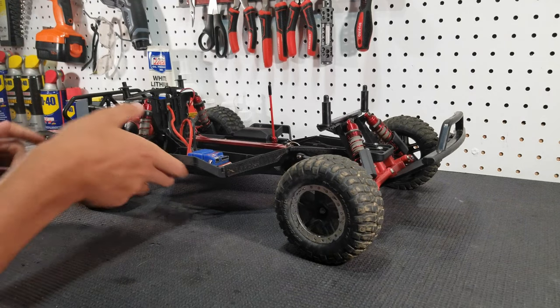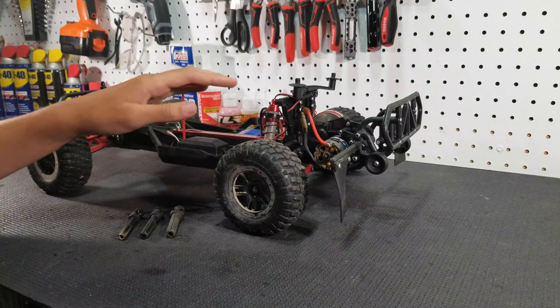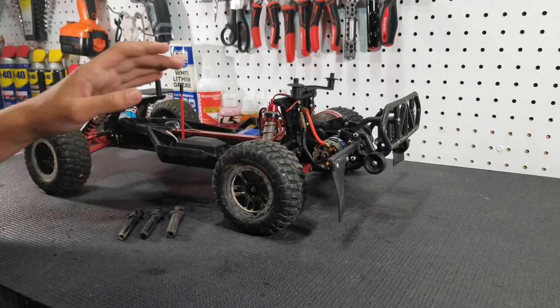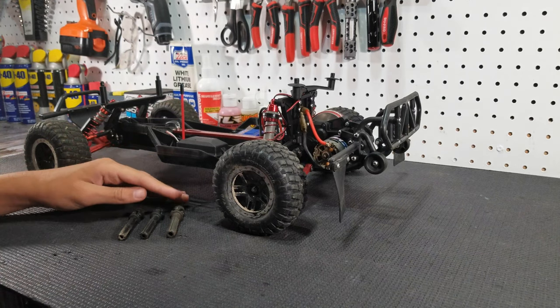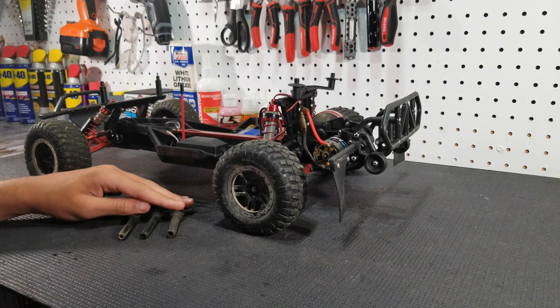Moving on to your fourth upgrade: that should be new driveshafts. For a Slash there are a lot of driveshaft options, but what we like to do is go two routes — we either go with a stronger plastic driveshaft.